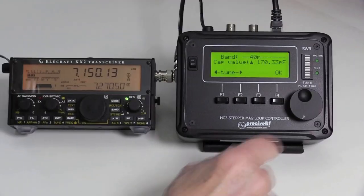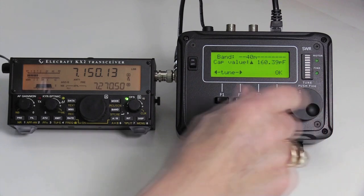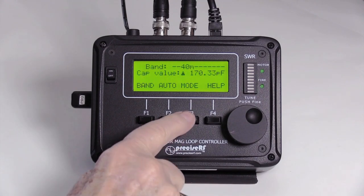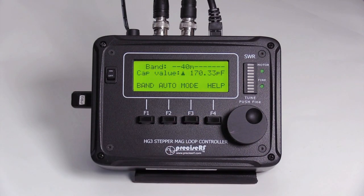Manual tuning uses a convenient rotary encoder knob — no more finicky push buttons. The four-line LCD shows the band selected, SWR, ERP, cap value, and more. The bottom line: count on top-notch receiving and transmitting performance.